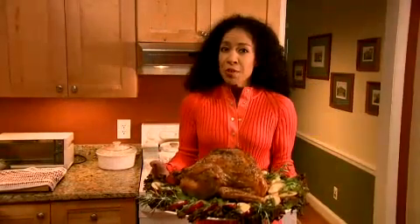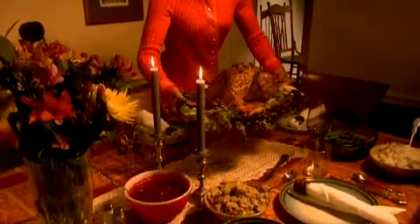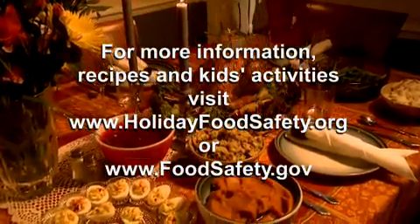This holiday season, we want everyone to be food safe. This message is brought to you by the U.S. Department of Health and Human Services.